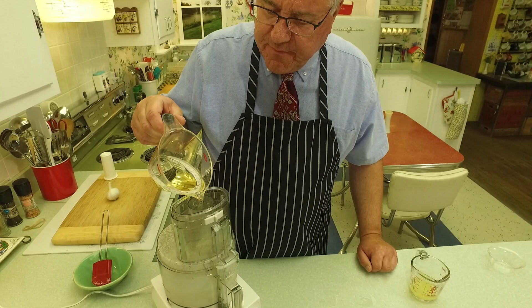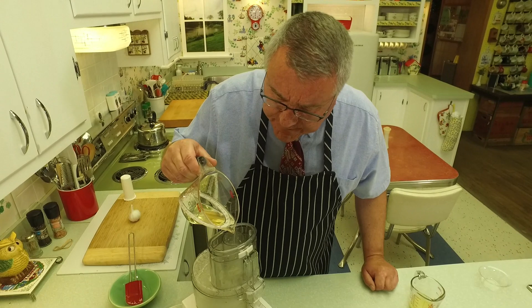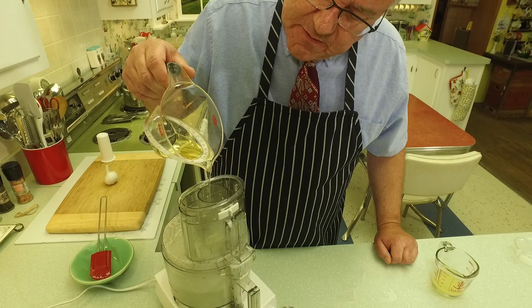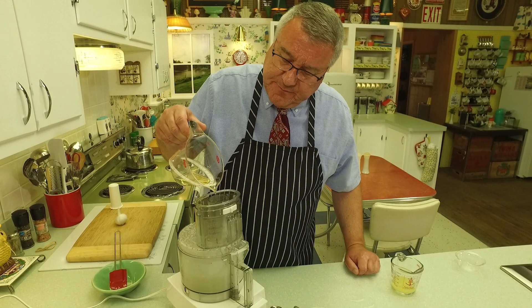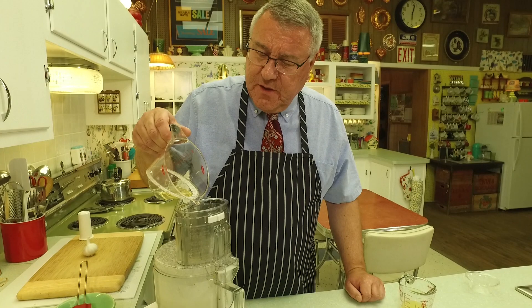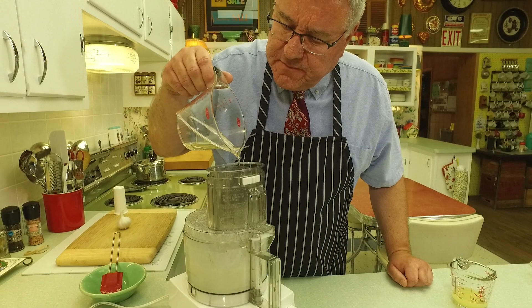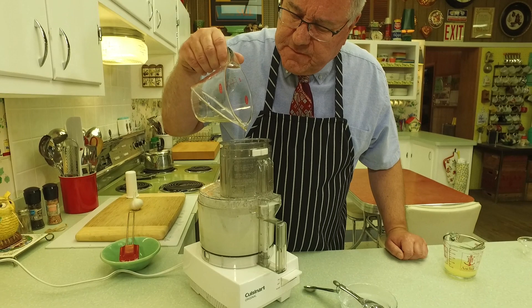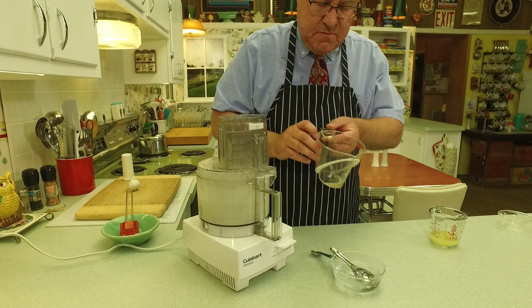I've heard of some versions that actually call for mint — that would be a nice variation. You can see that stream of oil — just thin like that. This is some kind of chemistry going on! There's something in the garlic — the cell walls break down that helps it emulsify. The salt helps the cell walls of the garlic break down to emulsify, and that's what creates that creamy, almost mayonnaise-like texture and smoothness. Not to mention you've been blending it for 10 or 15 minutes.